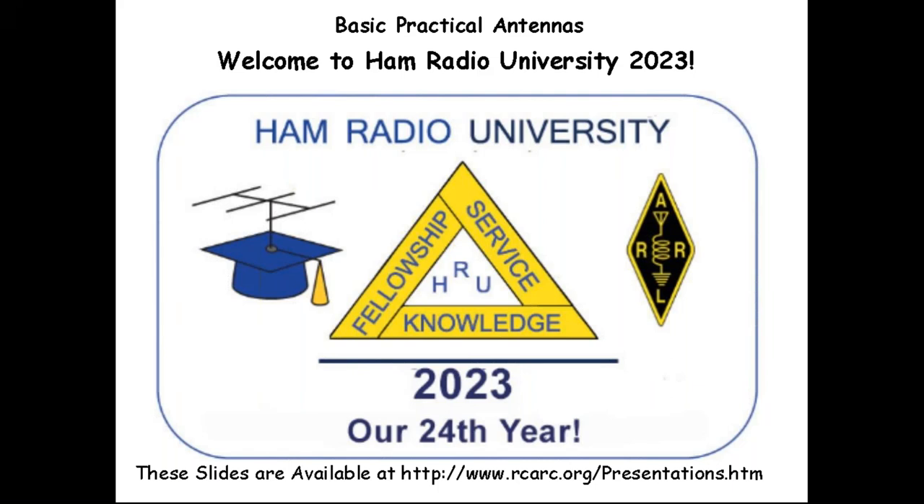Good afternoon everybody. Welcome to HRU once again. This is our last time slot of the day, and we're doing basic practical antennas. I'm Neil, KC2KY. These slides are available on the Radio Central Amateur Radio Club webpage — I'm the president of Radio Central Amateur Radio Club — at rcarc.org/presentations.htm, or you can go to the homepage and find club presentations on the left-hand side. This presentation, as well as the one I did this morning, are both available there.